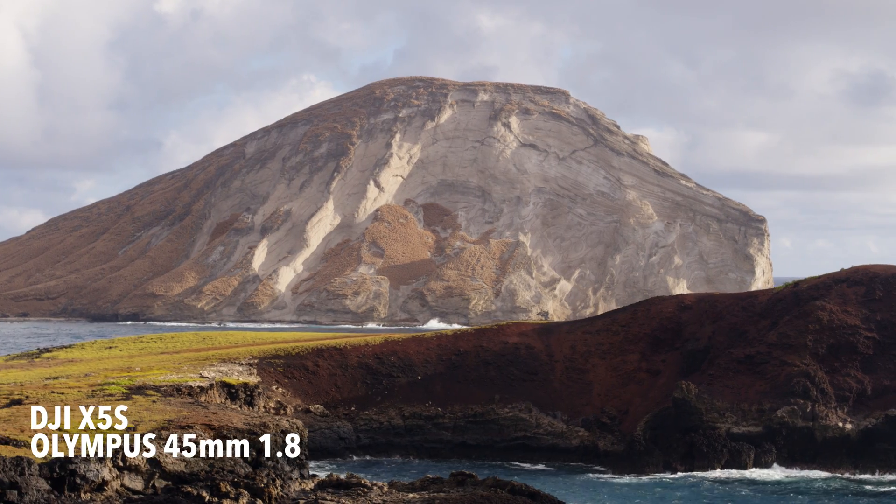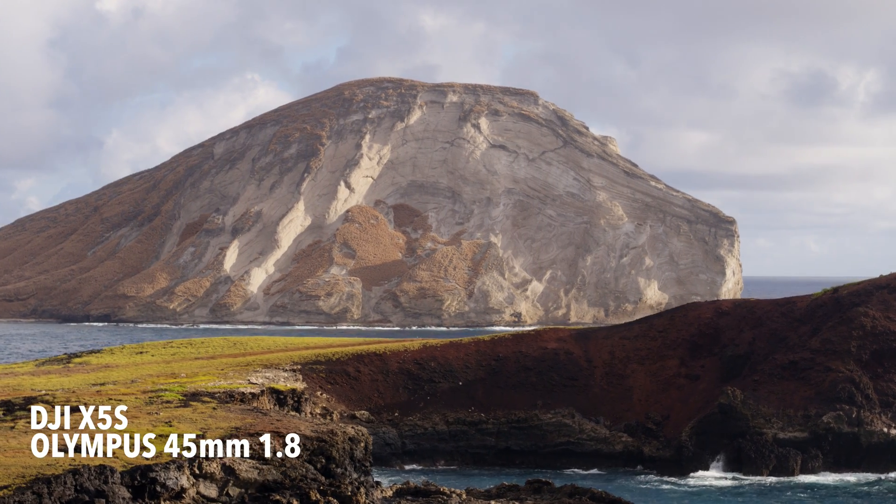A lot of people are like, well, what does it really matter? I never really thought about having different lenses for my drone. And now Olympus lenses are perfect for that reason.